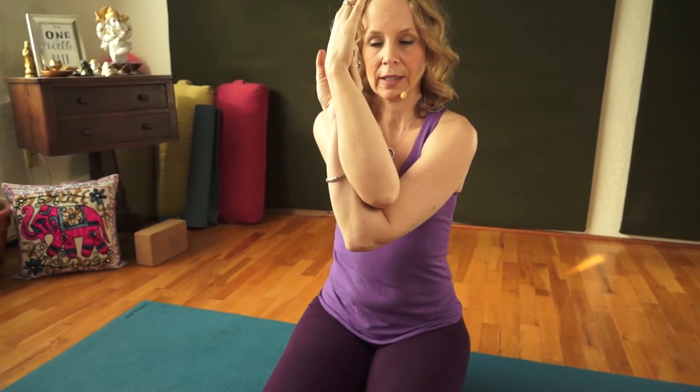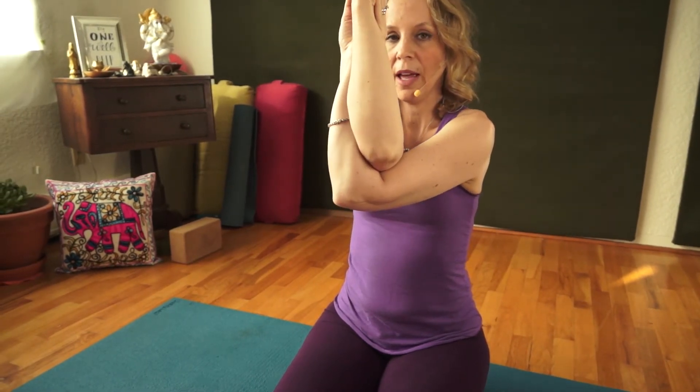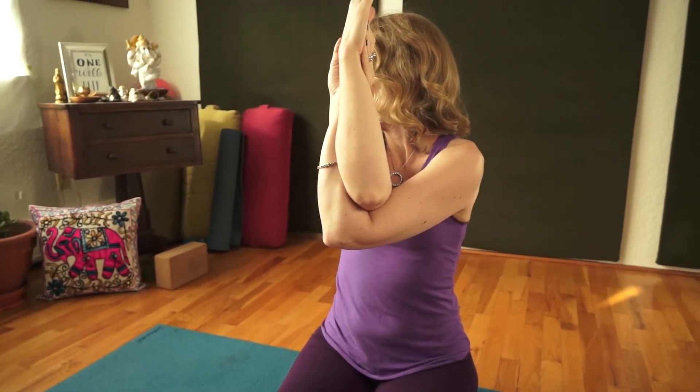The first one I want to show you — and you can do these standing up, we're doing them sitting down just for better lighting — is eagle arms. I'm going to show you a variation today. So if you lift your left arm and then hook your right arm underneath, you can either put the backs of your palms together, the backs of your hands together, or your palms together. If you want to make it a little less, bring your elbows in and lower them down, or a little more, you can pull it away and lift them up. Then we're going to release some neck tension too, just by turning your head from side to side.